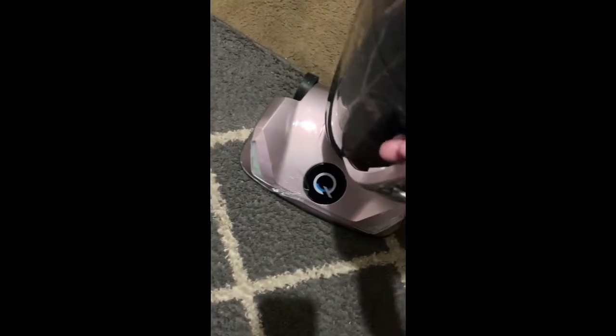We vacuumed that portion of the carpet — let's see what it looks like. Ew, yep, looks pretty gross. And that is what we just picked up out of the carpet, and that was just a light first pass through.